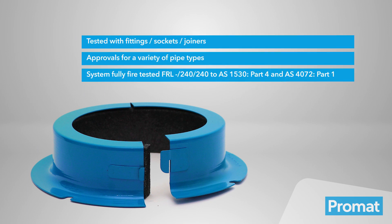PrimaSeal Retrofit Collars for Sockets are manufactured under a Quality Management System, certified in accordance with ISO 9001:2015.